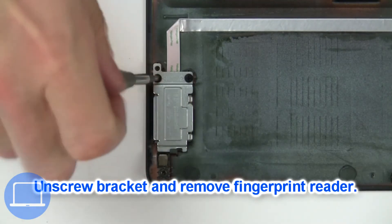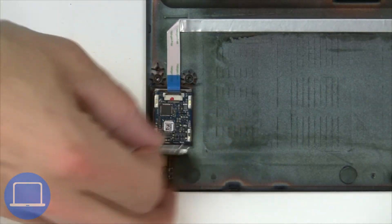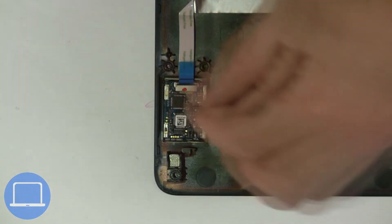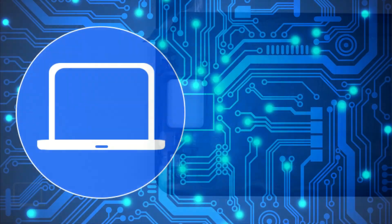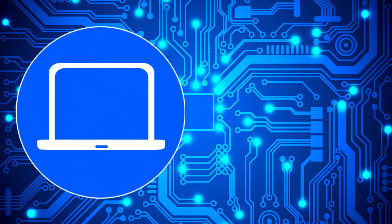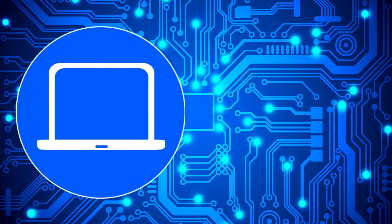Now unscrew and disconnect the circuit board. You can also click here to find parts for your laptop at PartsPeople.com.